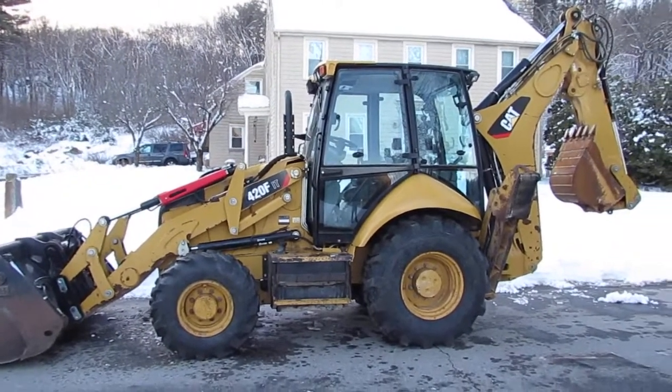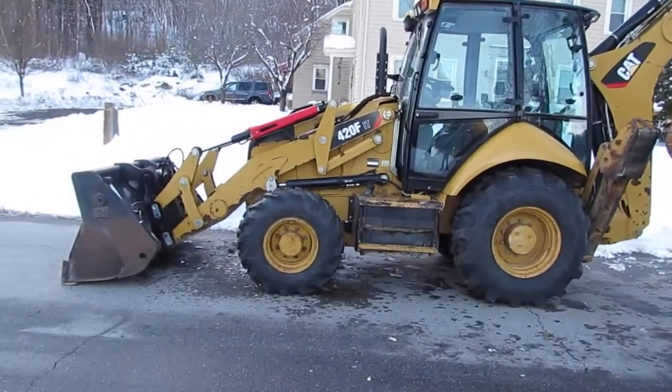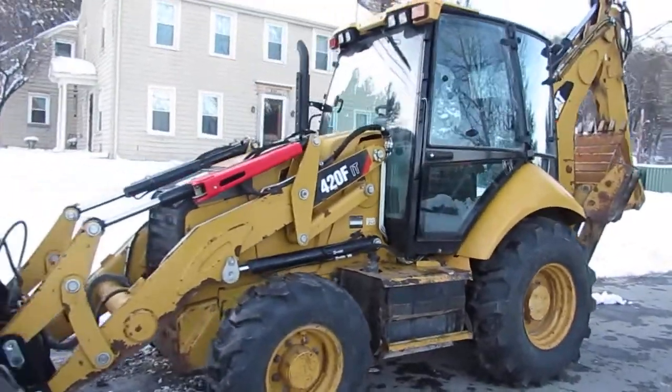Today we're looking at a Caterpillar 420F IT backhoe loader. This loader is in great shape. I'm going to do a quick walk around, show you the machine, and we're going to fire it up so you can hear it running and driving.